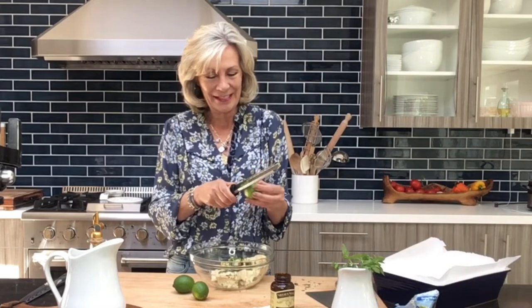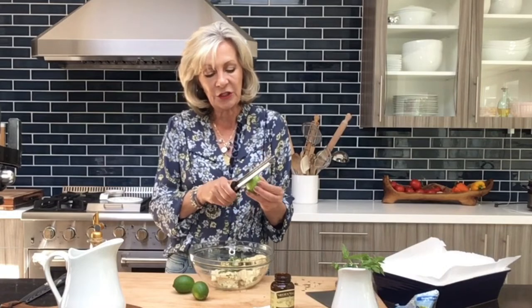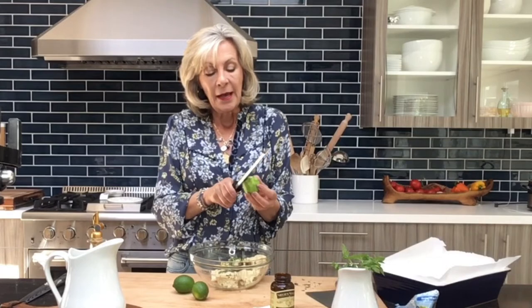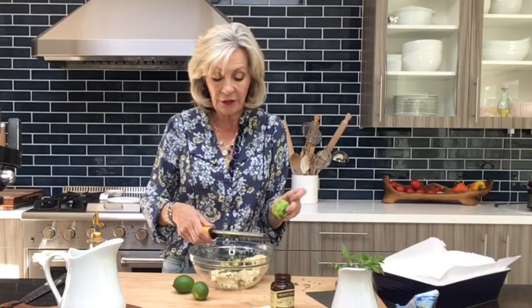Once I'm done zesting the lime, I'm going to mix this all up and spread it into a rectangle pan. You can absolutely make little cookies out of these — that's what I've done for years. I lined my pan with parchment paper and I'm going to bake this as directed with the cookie dough. If you're using your own sugar cookie recipe, just follow that baking time and oven temperature.